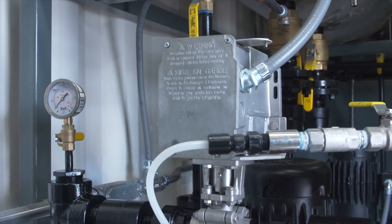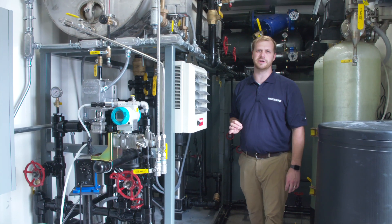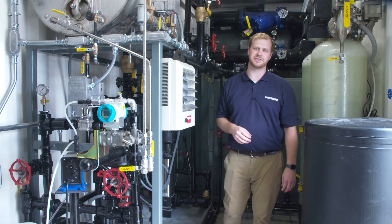Down below we have these feed water pumps. Each of the feed water pumps is sized for 100% duty. So we have two pumps, so you always have a backup — a 100% redundant system.